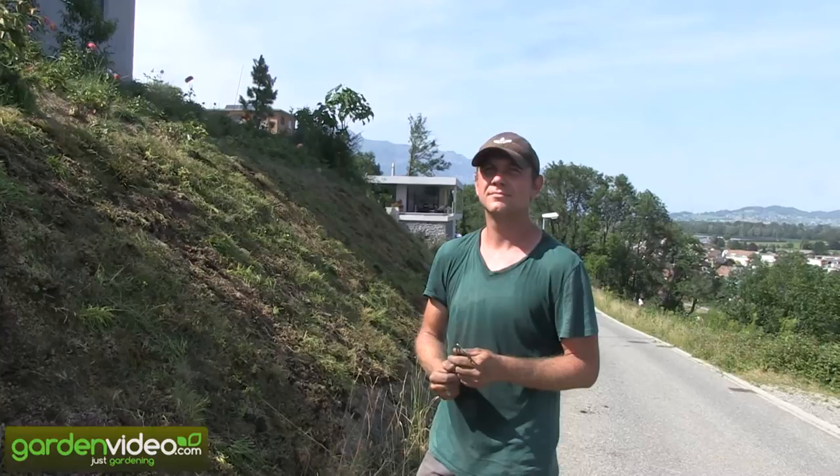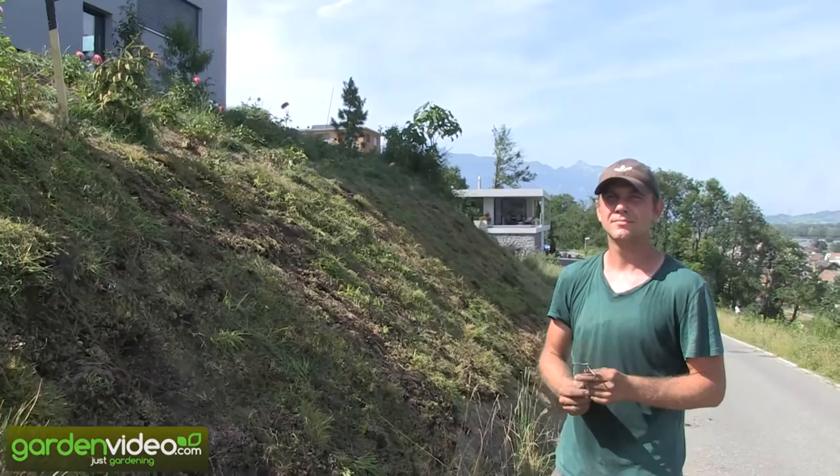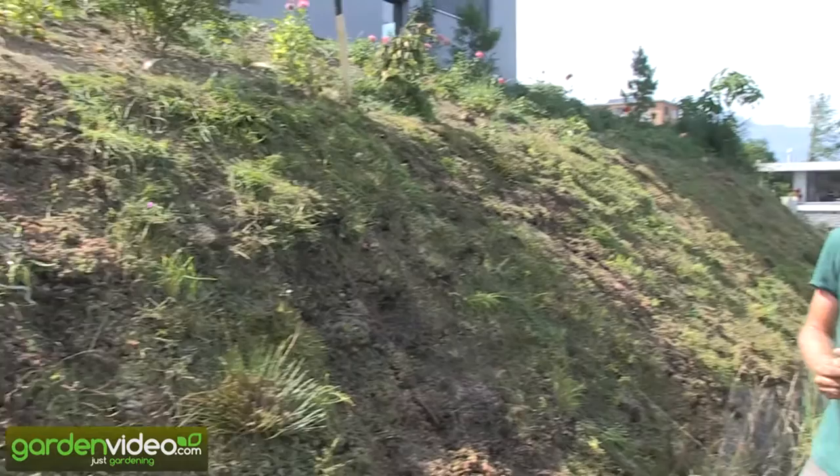Welcome to Lubera, fruit and perennial plant producers and breeders. My name is Markus Kobold, and today I'm talking with Robert, our nursery manager in Switzerland. Robert, you were working this Saturday afternoon in your home garden — what did you do?